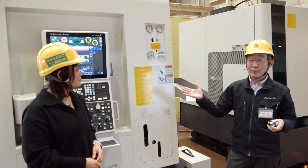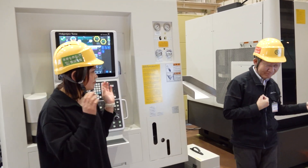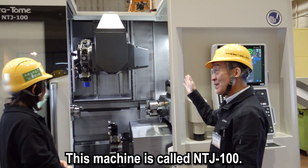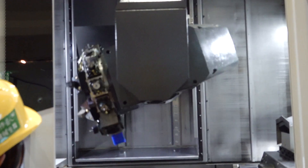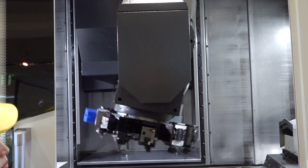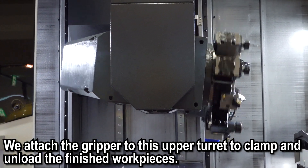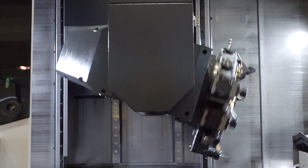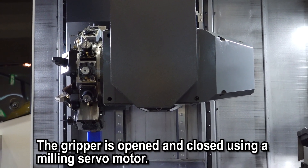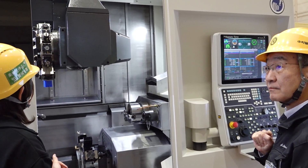This machine is called the NTJ-100. This is a turret that swings to the left and right — it's a really unique machine. We attach the gripper to this upper turret to clamp and unload the finished work piece. The remnant material can also be unloaded by the same gripper. The gripper is opened and closed using a milling servo motor — it's really smart to use servo motors.